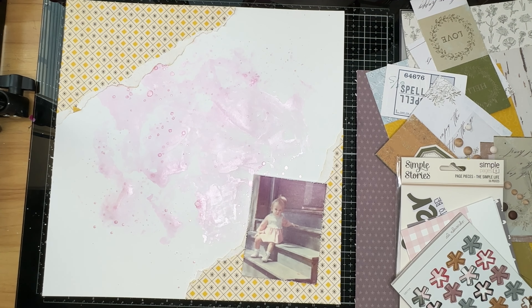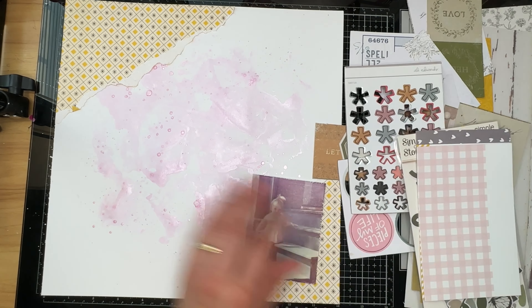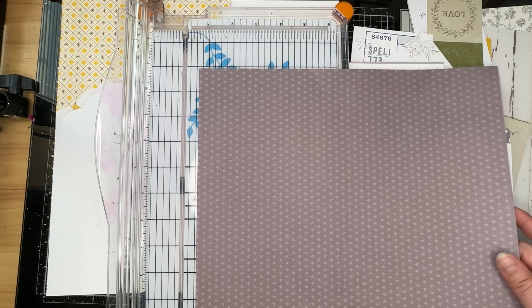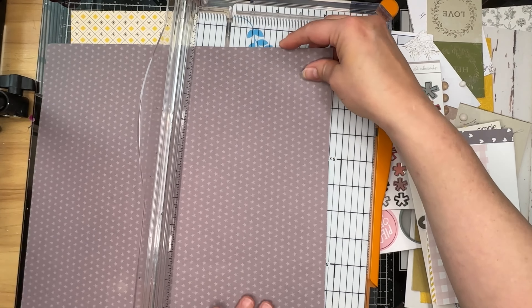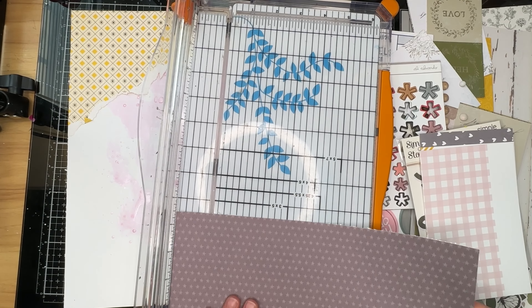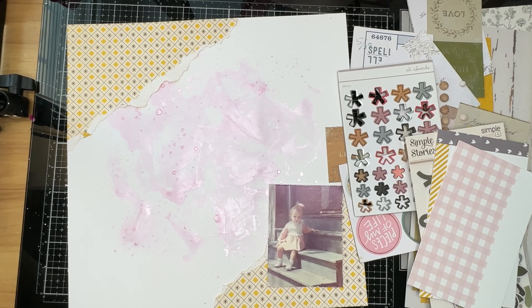So I'm going to start picking up all of these different pieces. I'm kind of hoping to start with this gray star piece — I cut it down to about four and a half inches by seven and use that as my base for my layering.